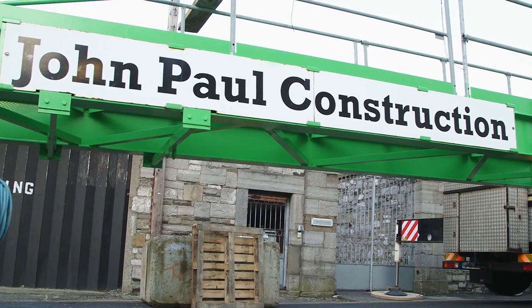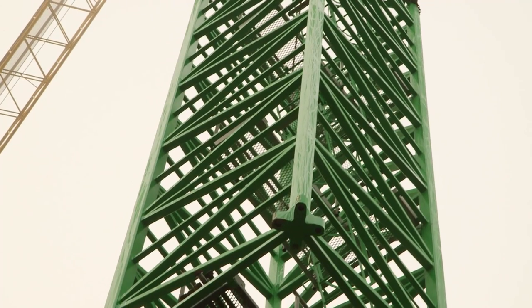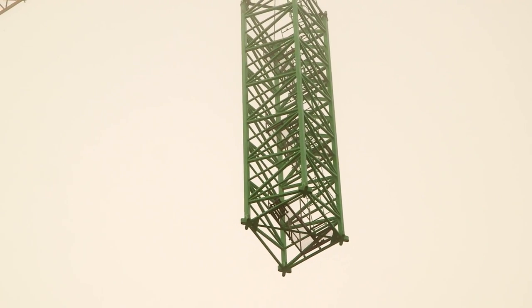Today we're racking a 200 ECH Liebherr for John Paul Construction down in Dublin. There is 52 metres of mast and then your cab and A-frame, so you'll have a hook height of 56 metres.